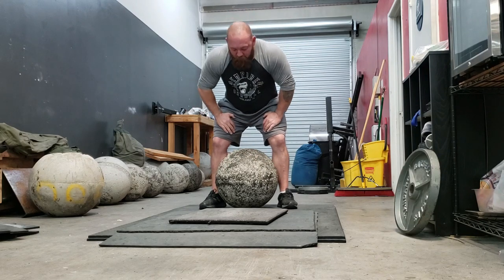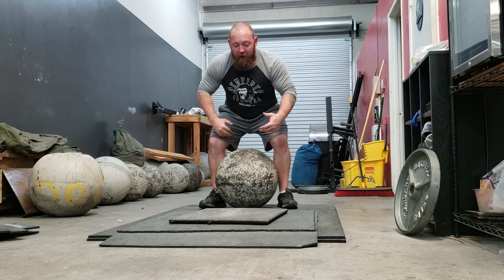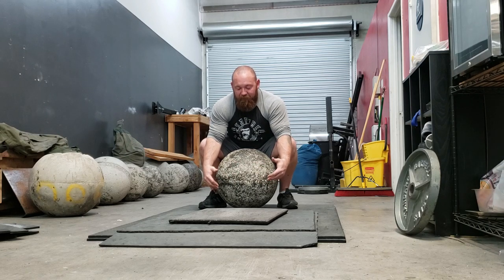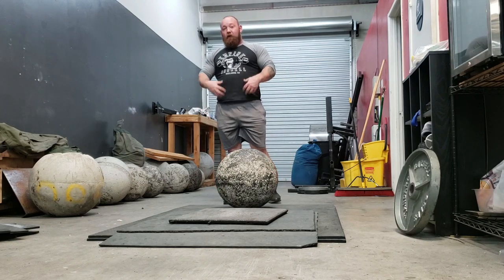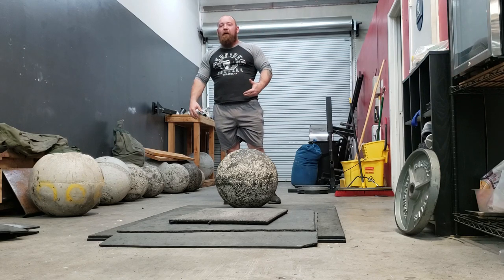Feet need to be right outside of the stone. When we go to load, we think of a Romanian deadlift — that's the position you want to be in. Do not squat down into the stone; this is an insanely weak position to pick from. Your knees have to be back, your hips have to be back. This is where good hamstring mobility comes in, and where you're going to need a really strong midsection and strong erectors to brace in that awkward bent-over position.